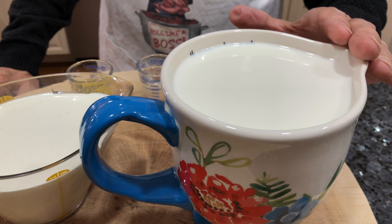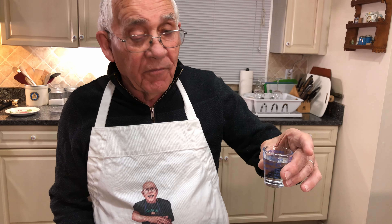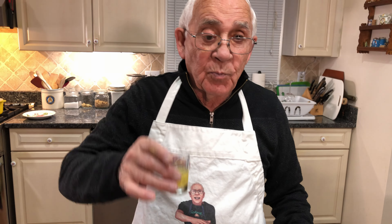Hello everybody. Today I want to show you how to make homemade ricotta. I got four cups of milk and two cups of heavy cream. I got two tablespoons of vinegar and one tablespoon lemon.